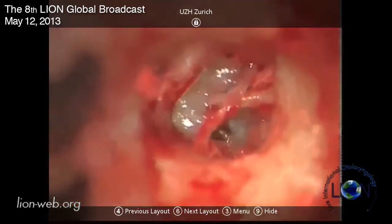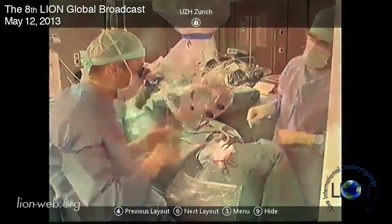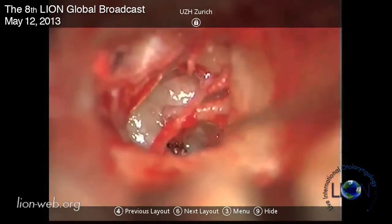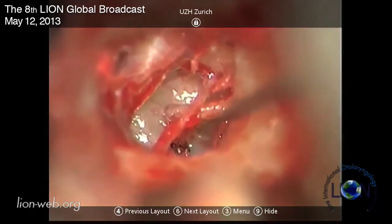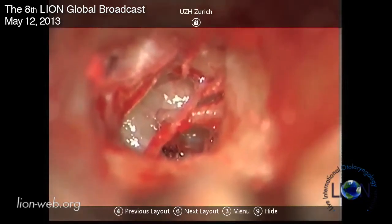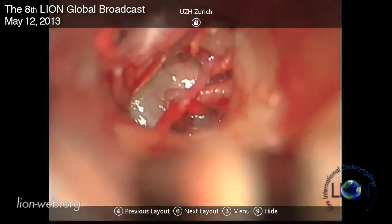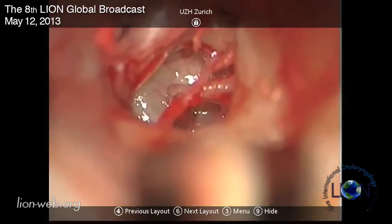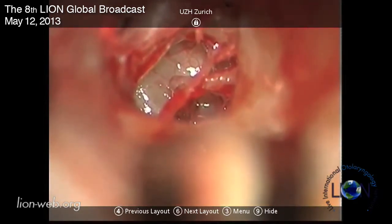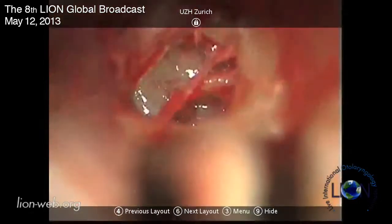Now I try to see if I can see the anterior crus as well. There is mucosa over it which I take off first, and then we'll see if we can - yeah it's going to be difficult. It's not so easy to see, but you can just see it on the edge. I will give a few shots on the anterior crus just to make sure it's thinned out a little bit.